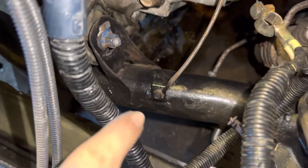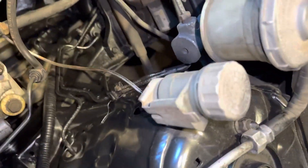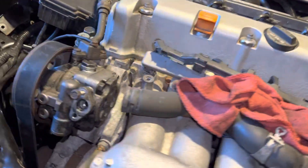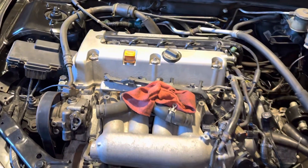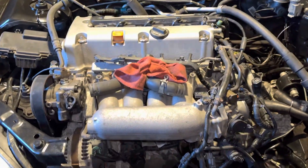Something I did is I added a few grounds. I added one from the subframe to the slave cylinder bolt, one from the coolant reservoir to the little bracket on the head, and one on the power steering pump to the strut tower. So I added three grounds - that should be a good amount.